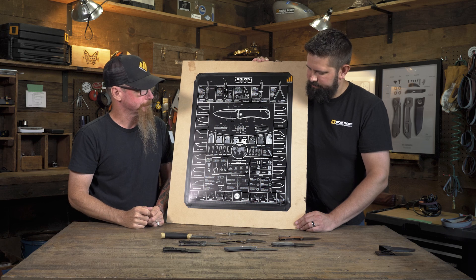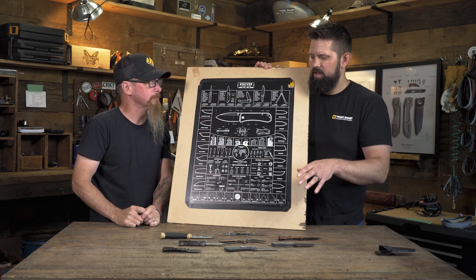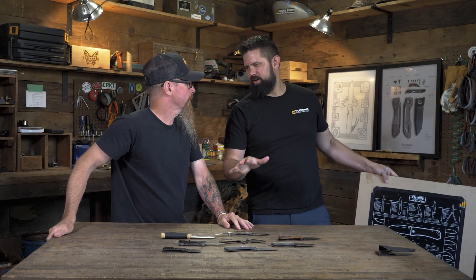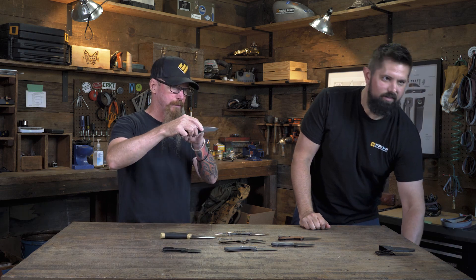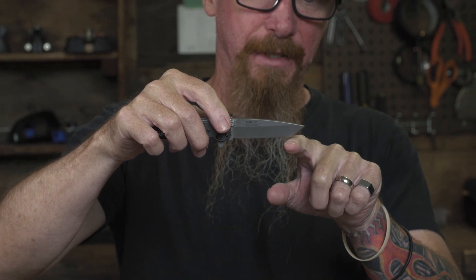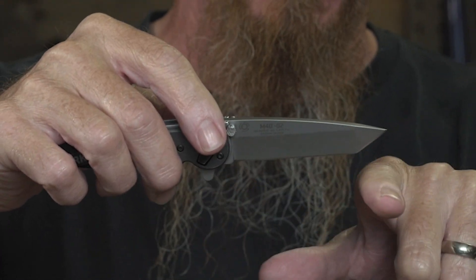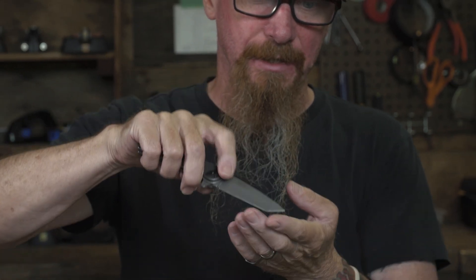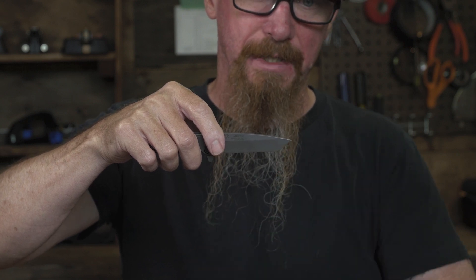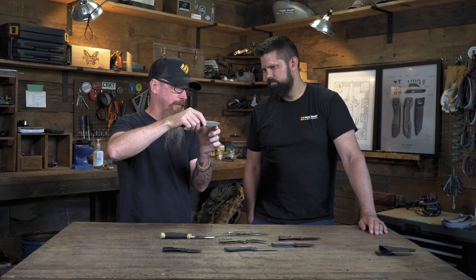A couple of blade shapes we get a lot of questions on when it comes to sharpening — one of them is the Tanto. How would you sharpen a tanto? So a tanto, as stated earlier, you treat it basically as two separate knives. You've got this flat belly down here and you treat that transition point as the tip, so you don't just roll through that as you sharpen. You sharpen just this section, then change the position of the knife and sharpen the tanto section separately. What that does is bring those two sharp edges together and you keep that nice sharp transition point on there.